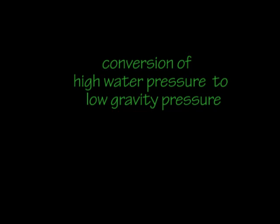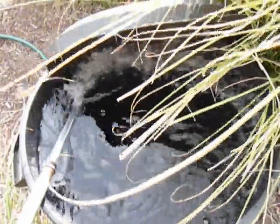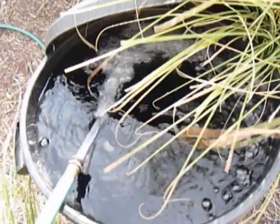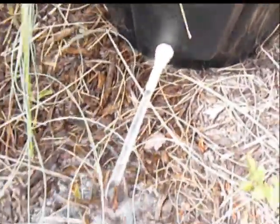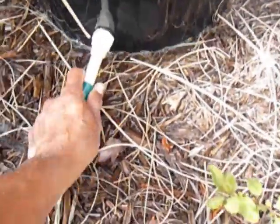The first conversion unit uses a water barrel, which we have shown how to construct in our other video. In this case, the barrel is manually filled with high-pressure water. Water height in the barrel above ground determines the gravity pressure of water. A full barrel exerts maximum gravity pressure and maximum flow from the spigot. During watering, as the water in the barrel decreases, the pressure and thus flow also decrease. This is why this system is called the falling pressure design.